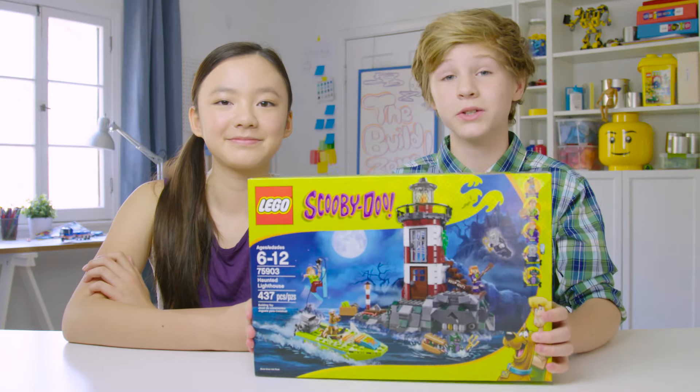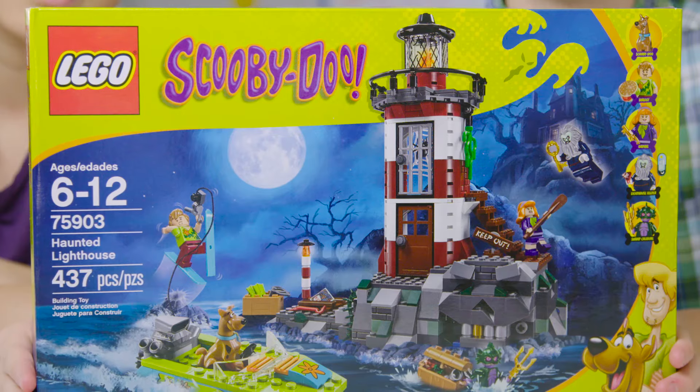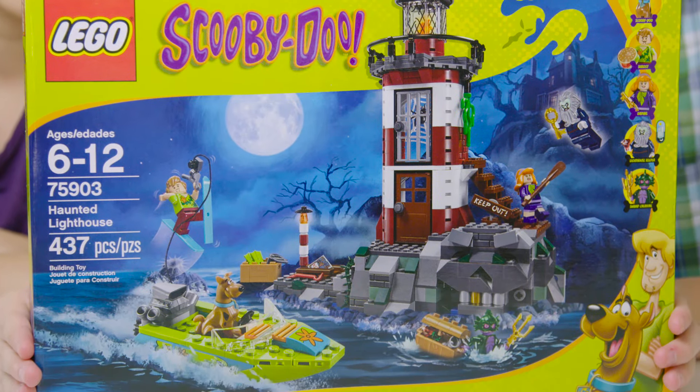Hey, I'm Josh, and I'm Chloe, and today we're going to be building a Lego Scooby-Doo set Haunted Lighthouse. This is set number 75903. Let's get going!